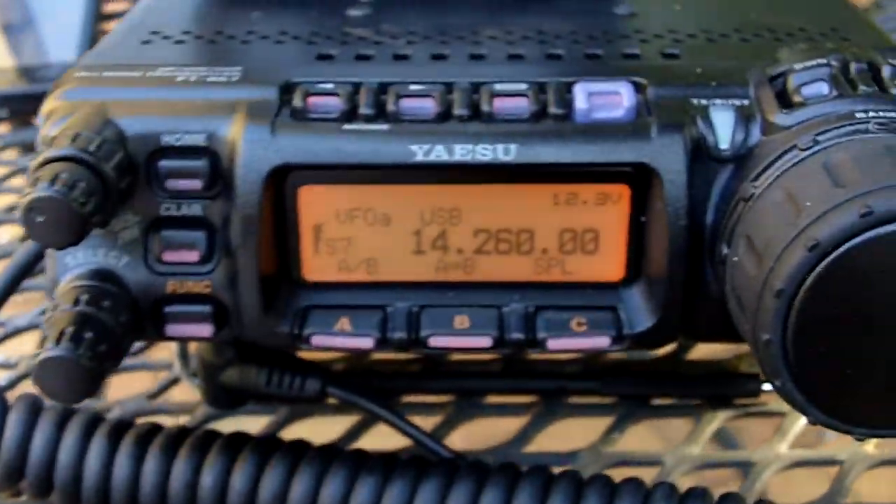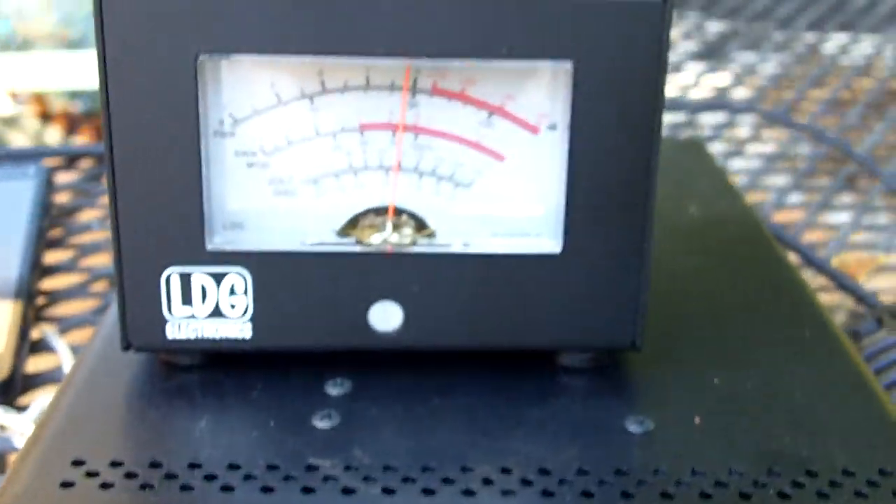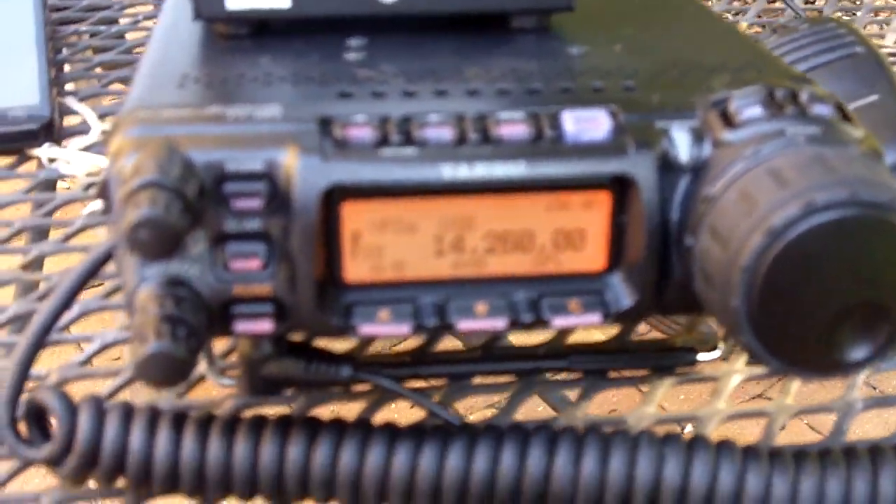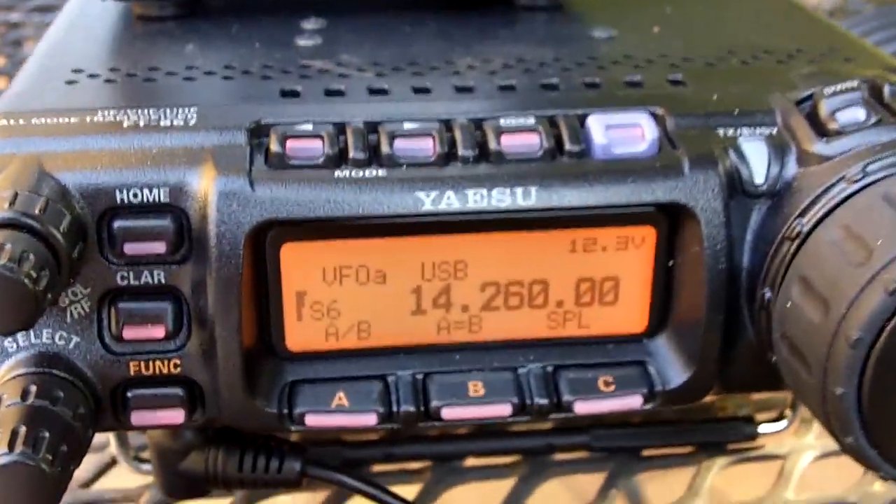Hey guys, this is my YouTube video on my buddy pole on my 857. I just landed Tango Mike 5 Foxtrot India on my 857, and I'm using a little handycam Kodak.